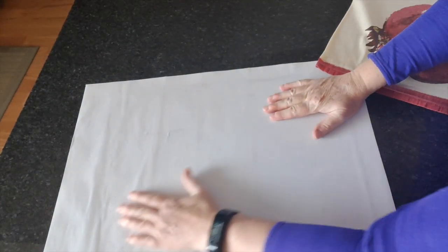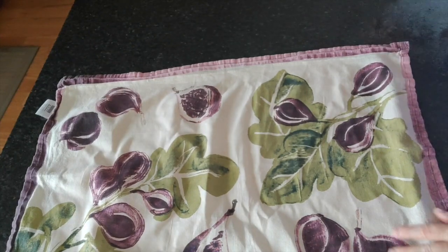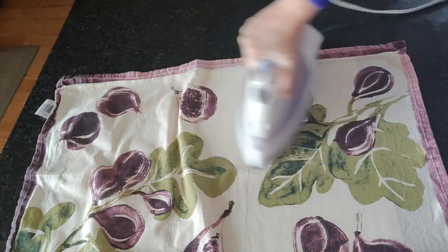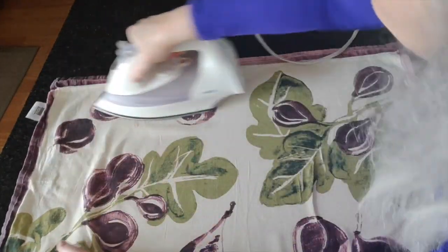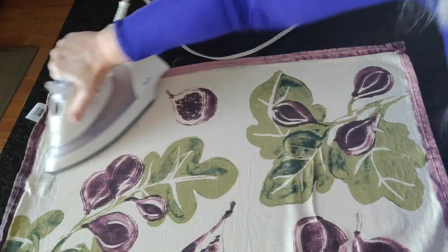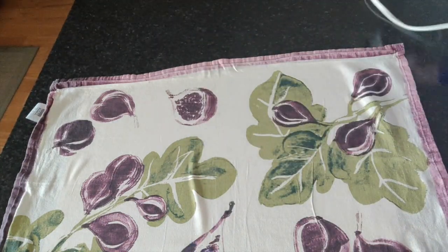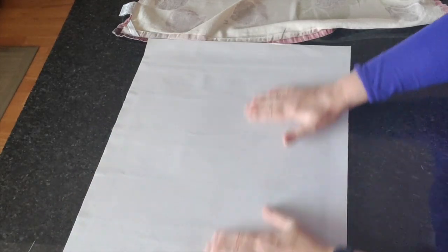That's nice and flattened out. I need to wet my cloth again. I'm using the dry tea towel to absorb as much moisture from the previous towel as possible. That flattened out perfectly — those serious mailing creases are no more. This is going to be a delight to do.